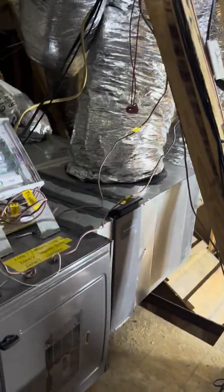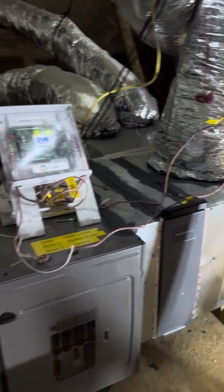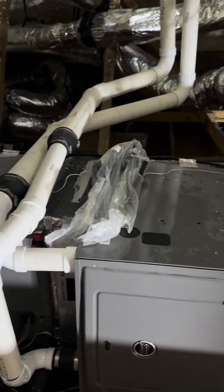Hi folks, this is Rob Terry, Terry's AC. I wanted to show you one of my jobs, my current job just finishing up. This is a complete system where we've replaced all of the ductwork as well. This is a condensing furnace.